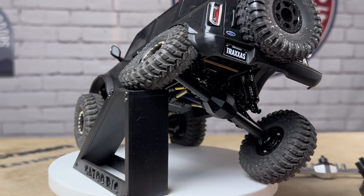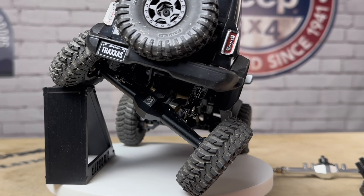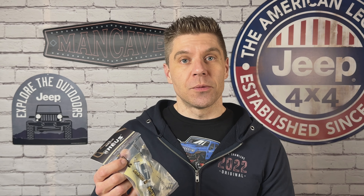Diamond cut housings for those cool looks, trussing for strength, and they've even got big brass knuckles up front for some forward weight bias. These axles look great, and if they're anything like the SCX24 isokinetic axles, they're going to be awesome. So we're going to open these up, I'm going to show you what comes in the package, we're going to check out the axles themselves, then we're going to put them on a build and run it.